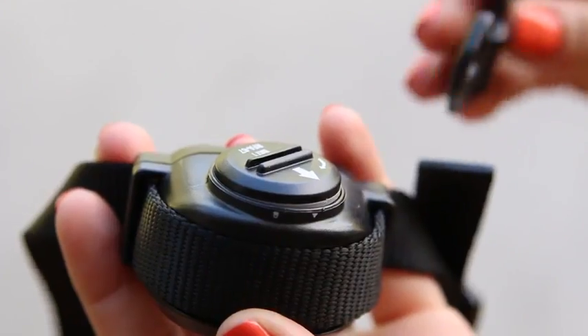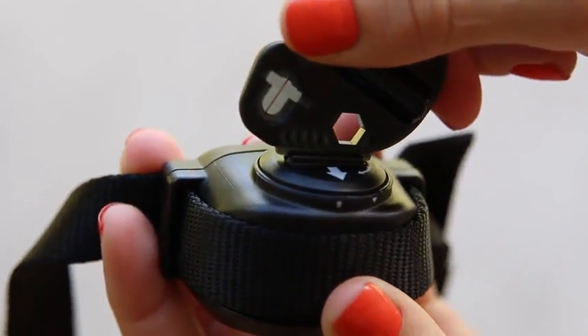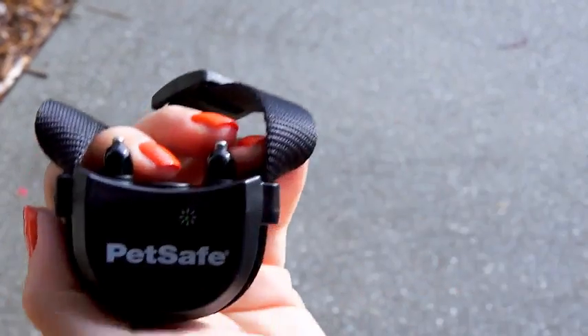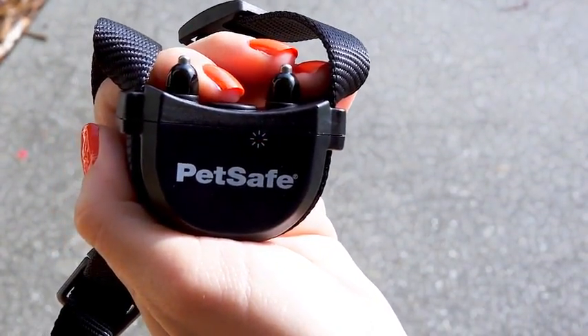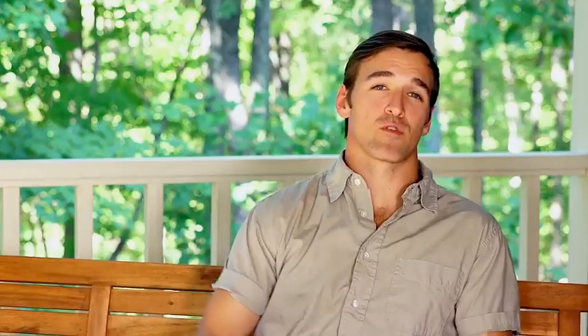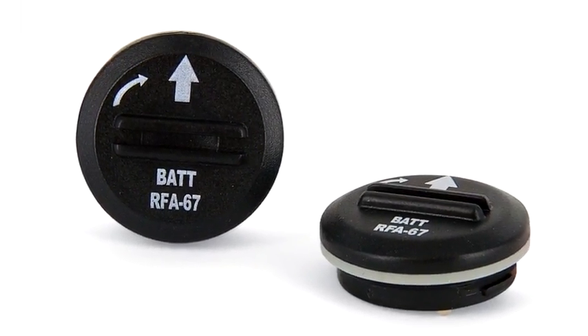Use the test light tool to insert and remove the collar battery. Turn the battery clockwise until the arrow lines up with the lock symbol to insert the battery. Your collar turns on automatically when the battery is installed. The collar uses a replaceable pet-safe battery to facilitate easy battery replacement and increase protection from water.